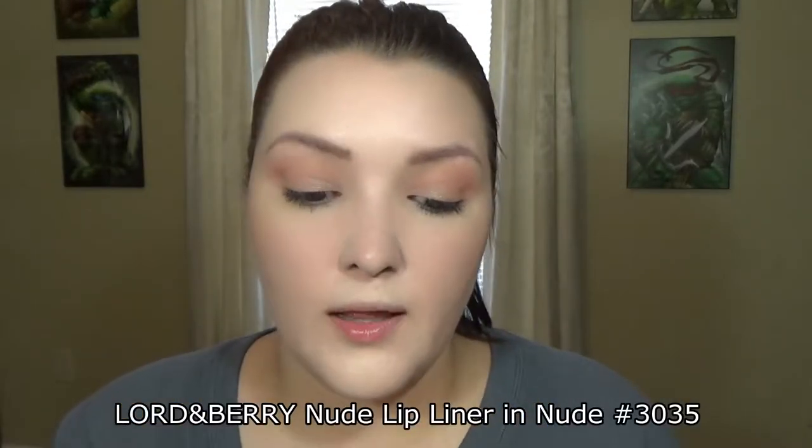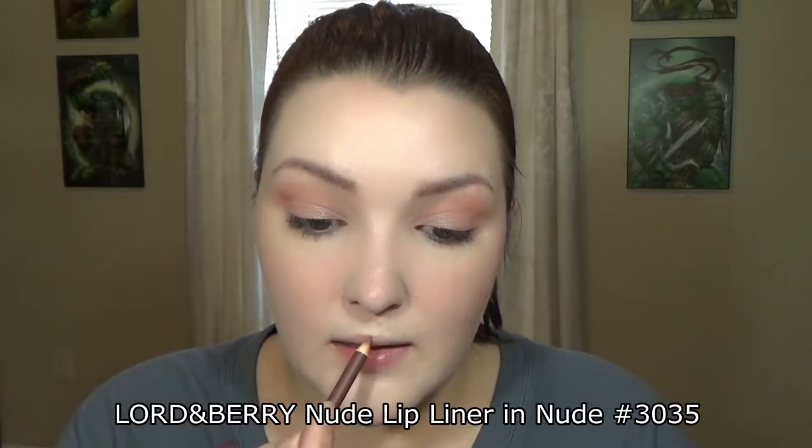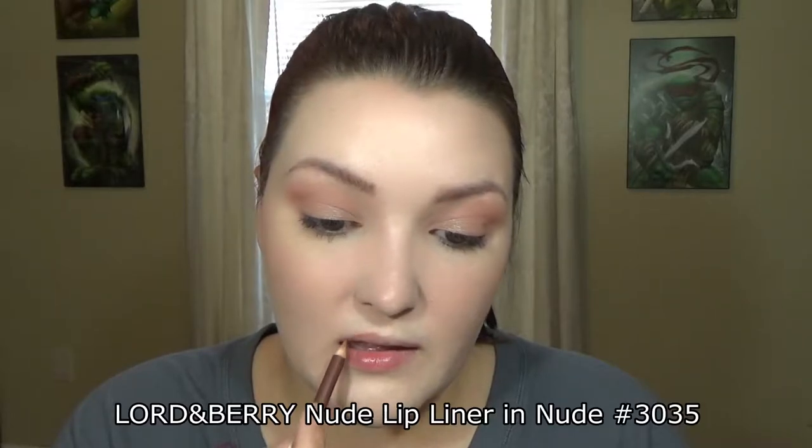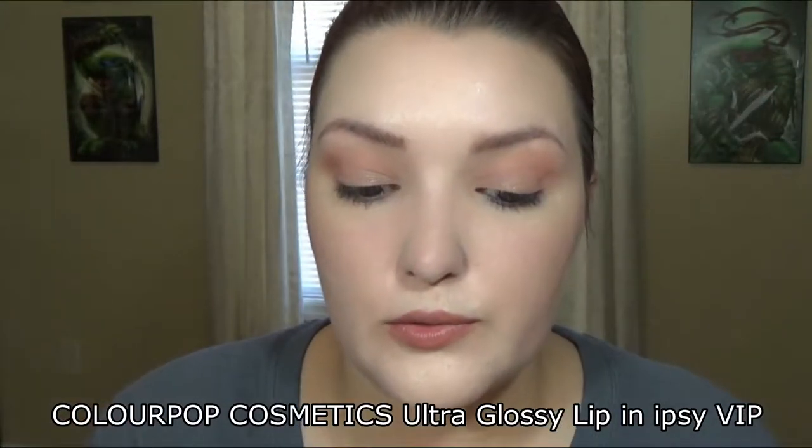I'm going to go in with the Lord & Berry lip liner in Nude and just line my lips with this. Then I'm going to go in with this ColourPop gloss in IPsy VIP — it's a really pretty pinky-toned gloss.